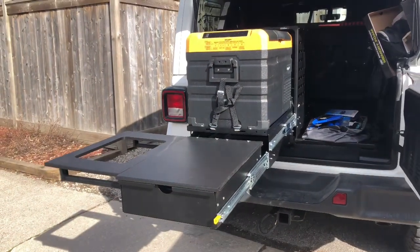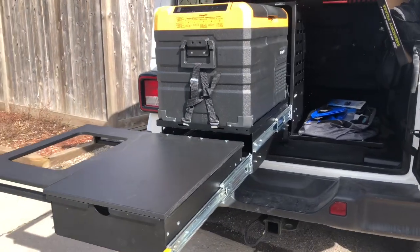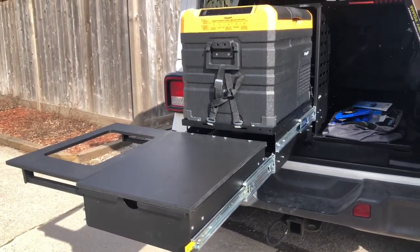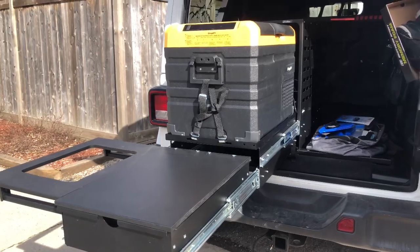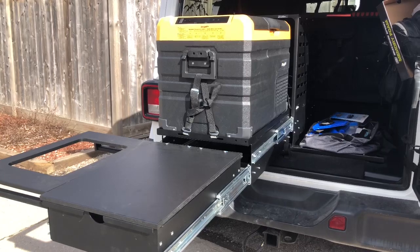Thank you for watching the install of the Mooride kitchen. If you have any comments, please leave them below and I can answer those. That is the first part of our overland conversion for our Jeep.